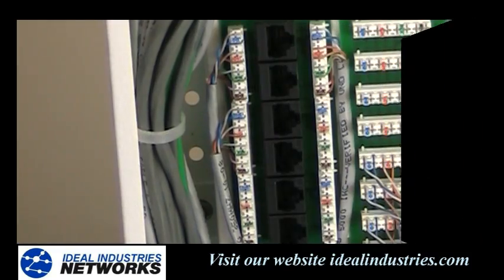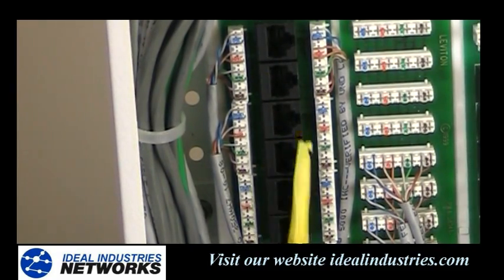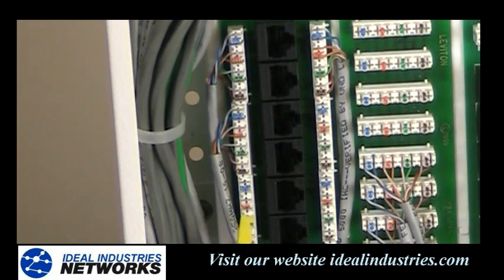In order to tie a bunch of computers together inside our panel here, we need to install this particular bracket if we're doing Cat5e installations with Category 5e cable, because the board is Cat5e rated.